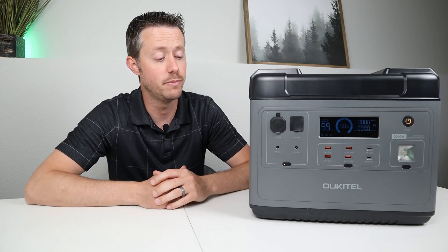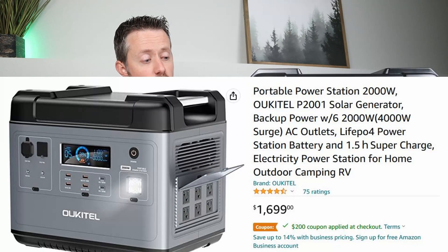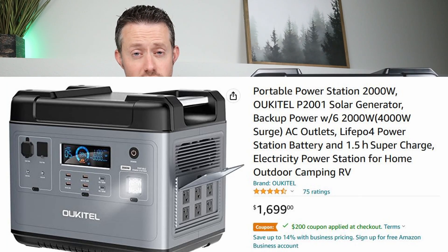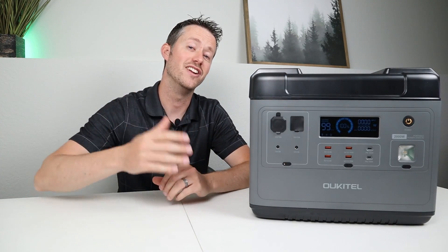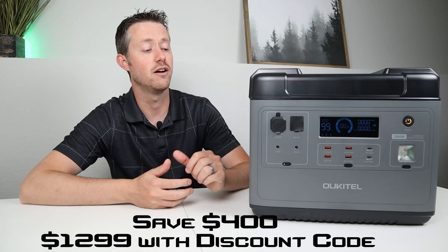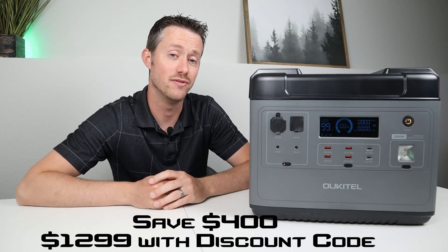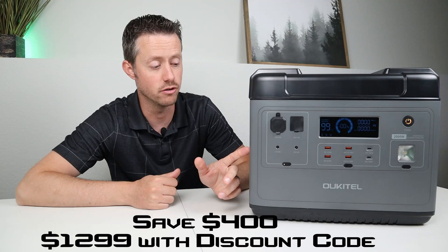They've updated the price on this power station. Usually you could pick it up for $1,699 on Amazon. They have a $200 off coupon valid right now to bring the price down to $1,499. And for my viewers, I have an additional $200 off discount code to bring the price down to $1,299, which is the best price I've seen on this since the actual Kickstarter launch.